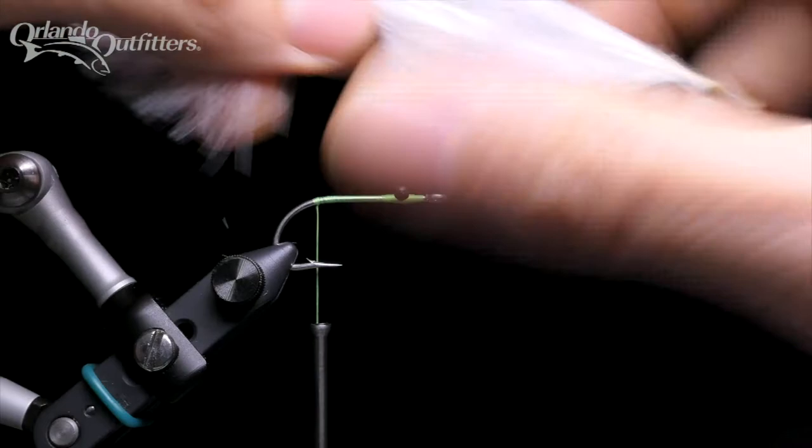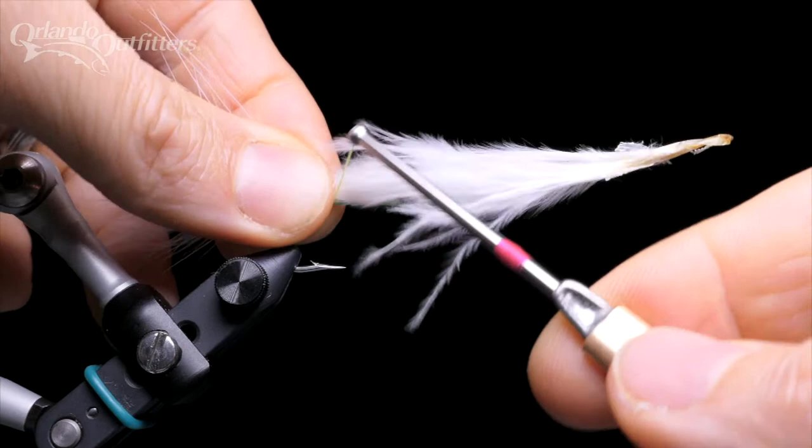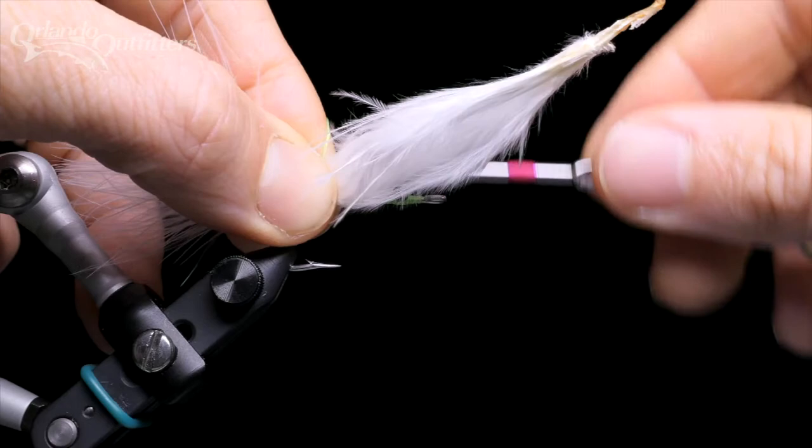Select a nice marabou feather with lots of fluff at the end. Position the marabou so it extends about two hook shank lengths back from the tie-in point. Pinch the feather right at the point where you want to tie it in between your thumb and pointer finger and push it down onto the hook shank so you are pinching both the hook and the feather. Bring the thread around and up, trapping it between your thumb and finger.